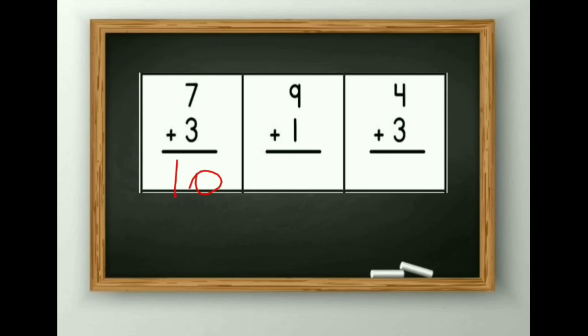7 plus 3 is equal to 10. Then 9 plus 1 is equal to? After 9 comes 10, so the answer is 10. 4 plus 3 is equal to? After 4, count 3 digits: after 4 comes 5, 6 and 7. So the answer is 7.